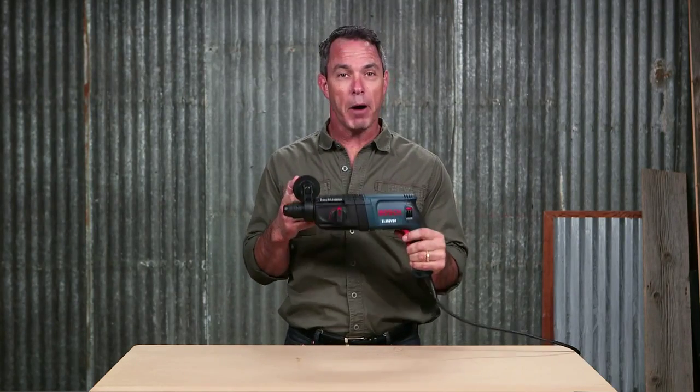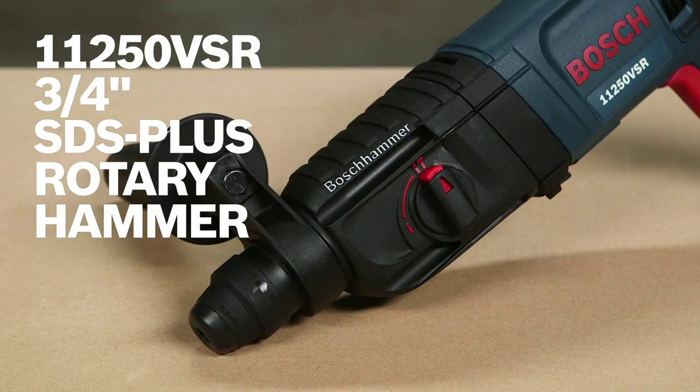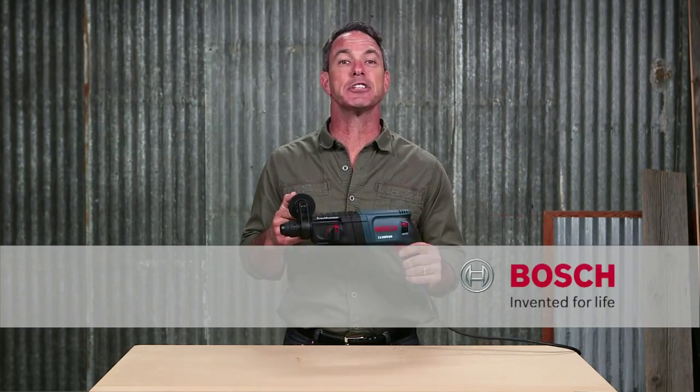So this is it — the Bosch 11250 VSR 3¼ inch SDS Plus rotary hammer. For more information on this tool, see this page and be sure to check out the complete line of Bosch hammers.